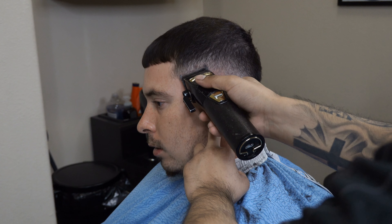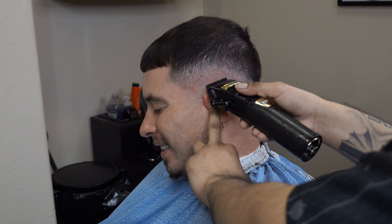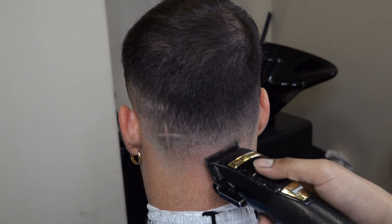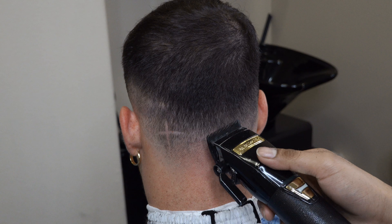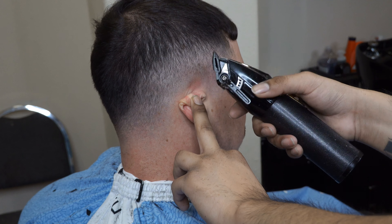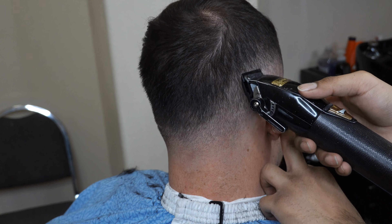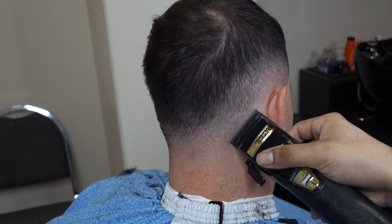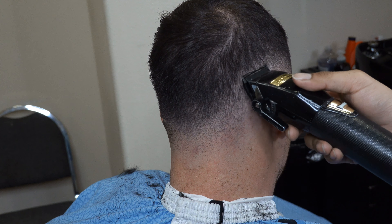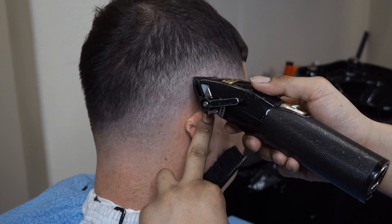Now I switched to my Babyliss Pro clippers with the taper blade. I'm just playing with the lever — going closed, halfway, then open. There are some spots where he had minor patches on his head, which is typical for everybody — you can see it up by the cross. I'm just playing with the lever; that's when my detail work comes in. Do it as best you can and try to blend in that bald spot so it looks like it's part of the fade. When doing detail work you should only use the corners — not the whole blade.